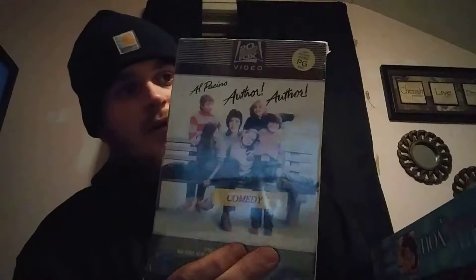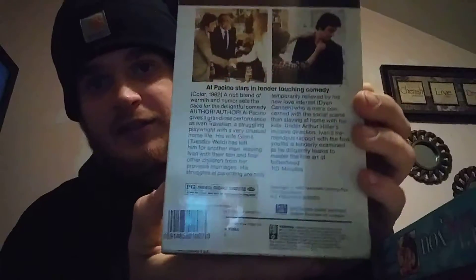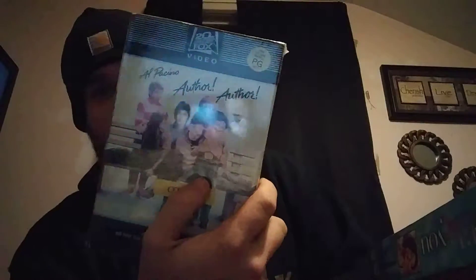In the same store I also came across a big box version of 'Author Author.' It's distributed by 20th Century Fox. There's the cover — it's still sealed. There's the spine, the back, and it's a side pull-out. It doesn't come out the bottom; the bottom is sealed off.